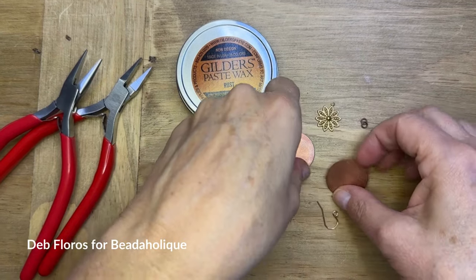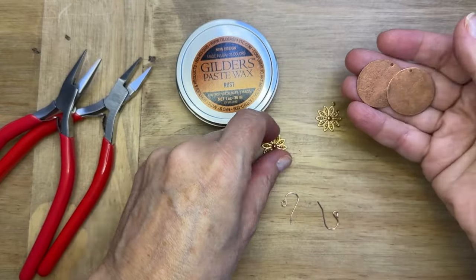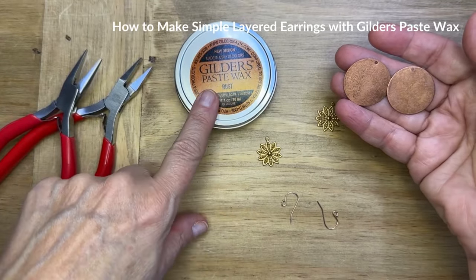Hello everyone, I'm Deb Floros, guest designer for Beadaholique. We're going to do something fun today — we're going to make some layered earrings and we're going to use some Gilder's Paste Wax.